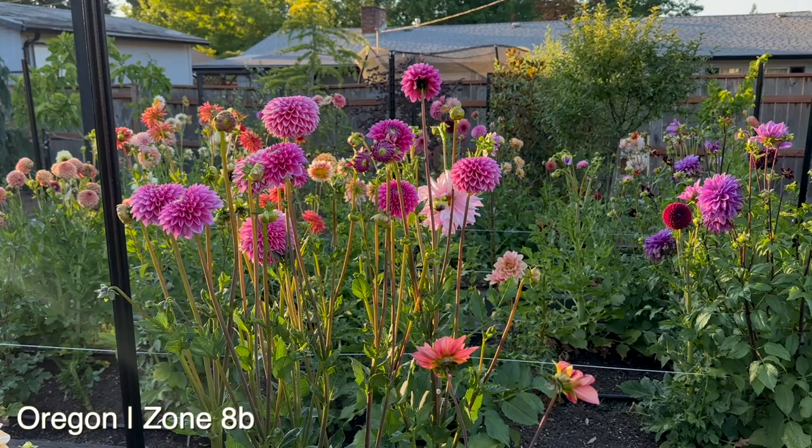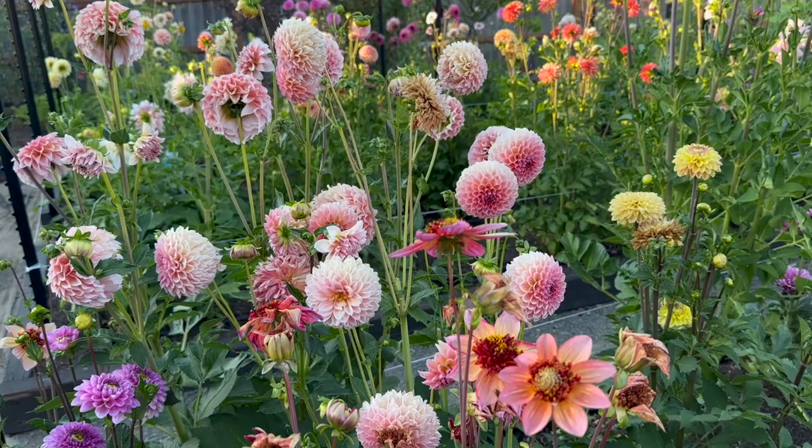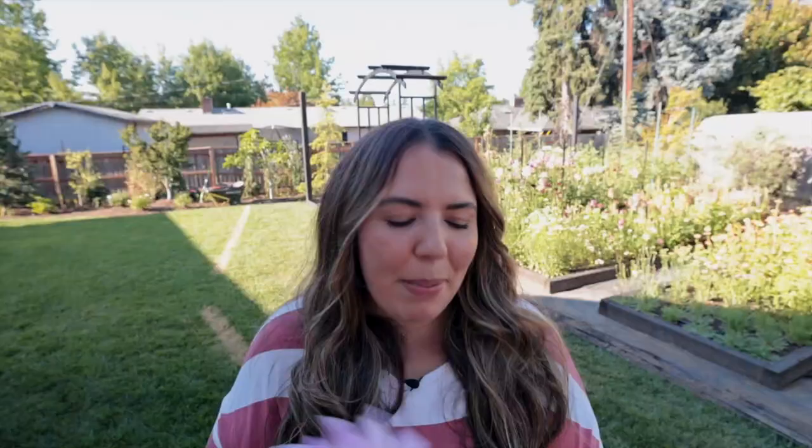It's August. I garden here in zone 8b, which means our dahlias are really putting on a lot of size. They're blooming and I want to make sure I'm doing these things to make sure our plants carry us all the way through October and continuously bloom for us. Today we are going to cover pest control, fertilizing, watering, and then I'm going to show you deadheading and where to cut your dahlias if you're harvesting for bouquets. So let's get into the cut flower garden and jump right in.